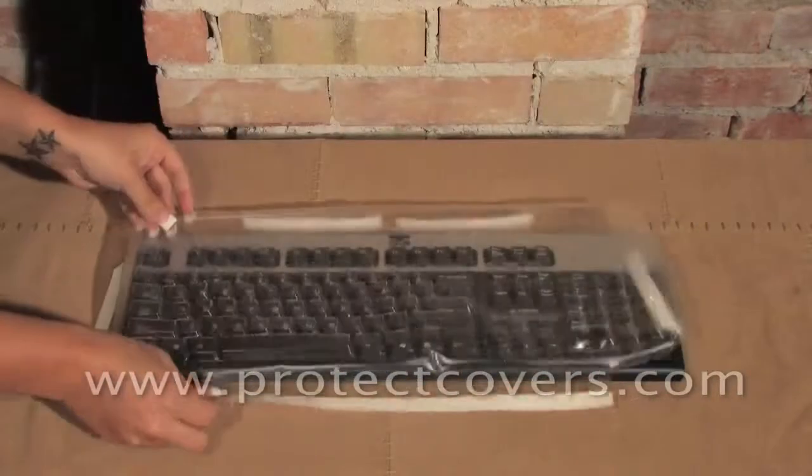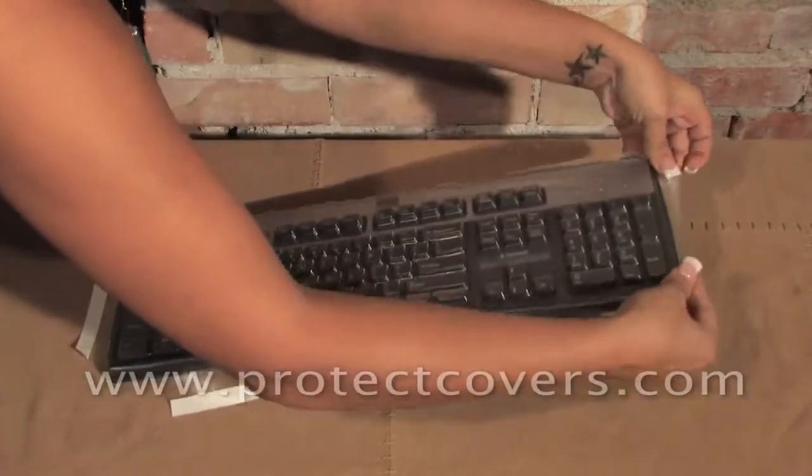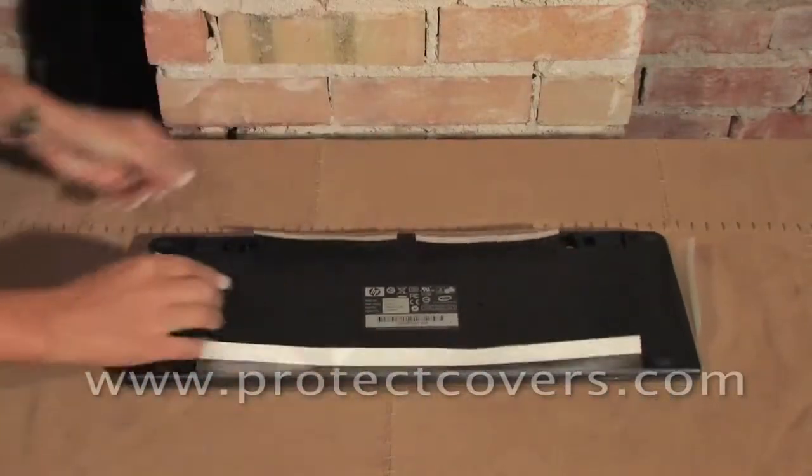Place the cover onto the keyboard, ensuring all the keys are properly aligned under the cover. With the keyboard cover sitting on top of the keys, flip the keyboard over with flaps exposed.